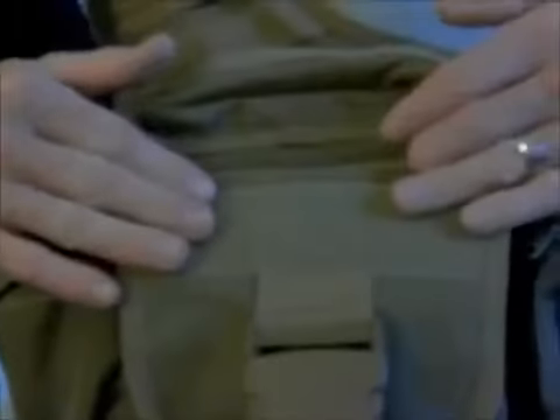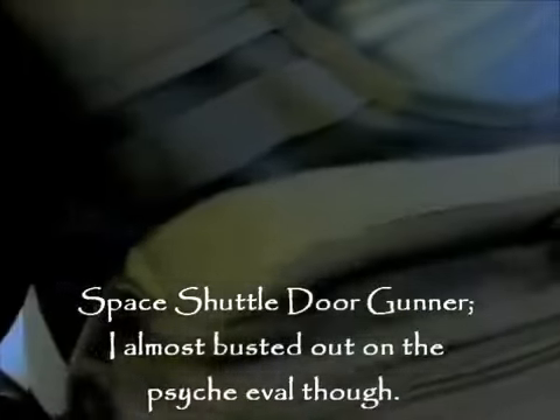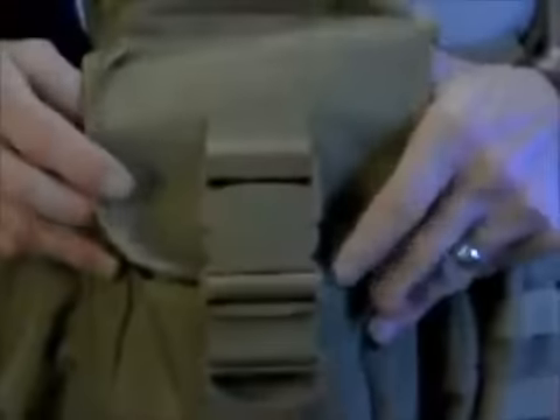On the outside, we've got Velcro here and here, which you may want to use to display patches to the world. I'm very proud of being a space shuttle door gunner. I just needed a job, actually — I wasn't trying to be high speed.